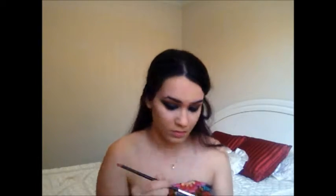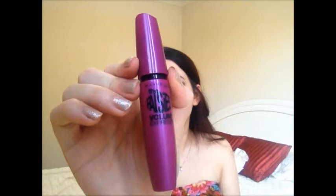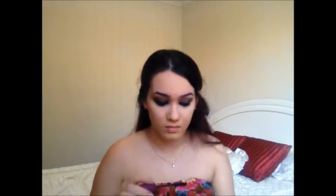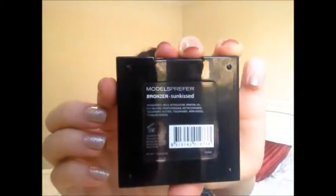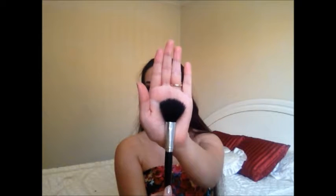Then I'm using the Maybelline Falsies Mascara. I don't think Kristen really wears false eyelashes — even if she does it's probably individual lashes — so I'm just going ahead with mascara, doing a couple of coats on the top lashes and just a little bit on my bottom lashes. Then I'm using the Models Preferred Bronzer in the colour Sunkissed on a small contouring powder brush. Kristen Stewart always has very dramatic contours which I love, so I'm contouring my cheekbones and warming up my temples and the outer edges of my forehead.